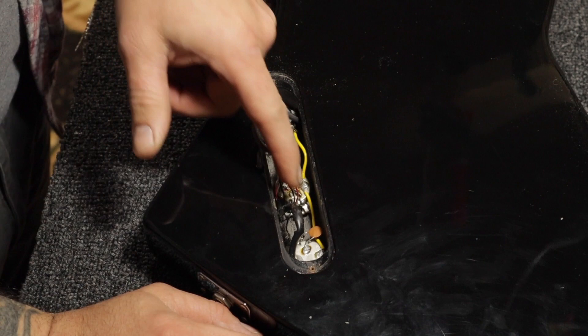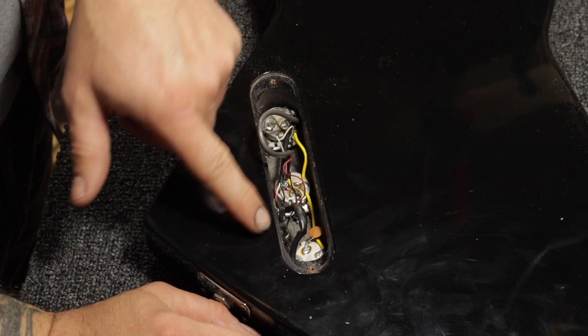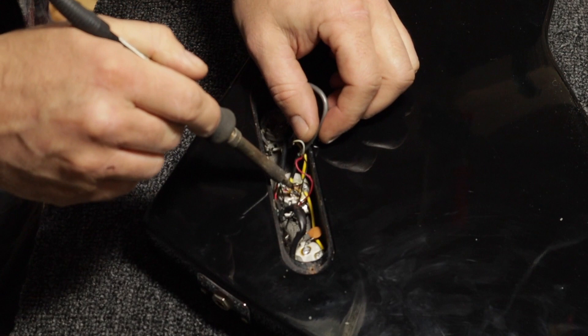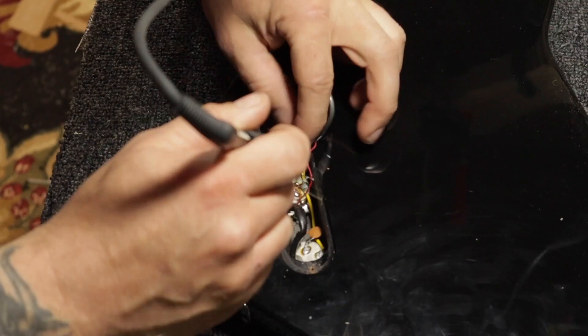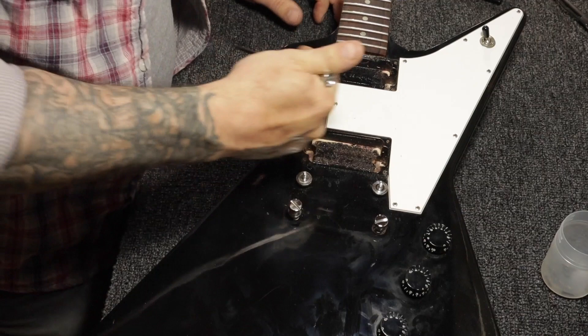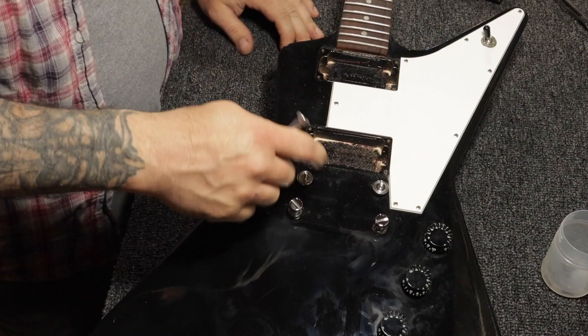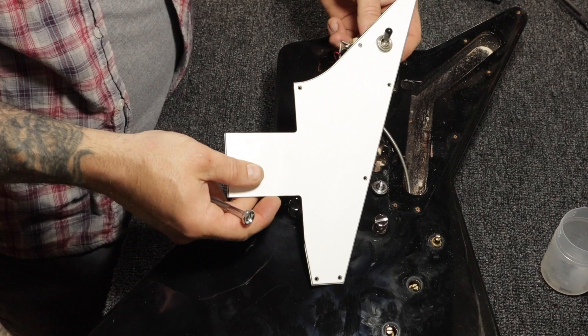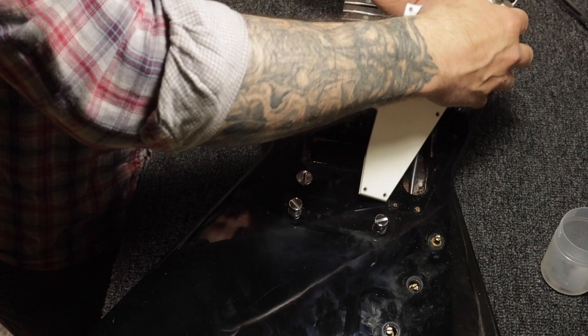That's nice — we have all the original pots here. I think also what we're going to do is take the master tone pot and turn that into a bass cut just for the neck pickup. I'm going to pull all this out because we're going to clean up all these pots. There's no shielding in here, and since we have both of the cavities open, I think it's a good idea to shield all the cavities with some shielding paint. Also, this jack is quite loose so we can tighten that up too.